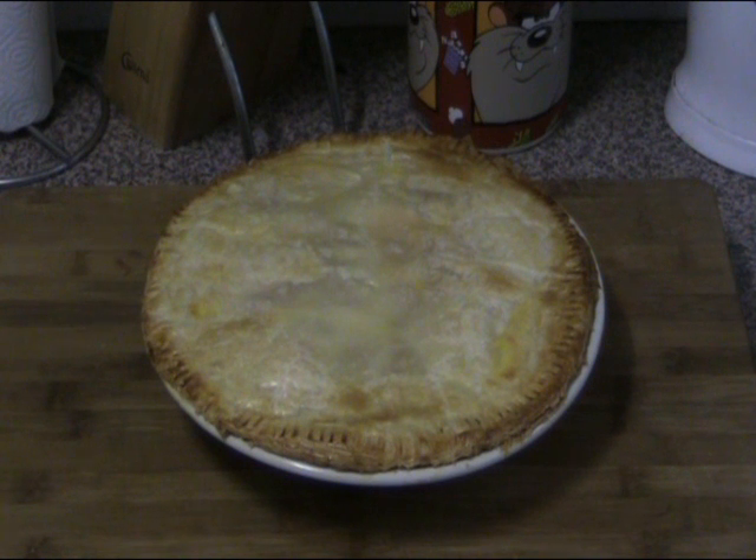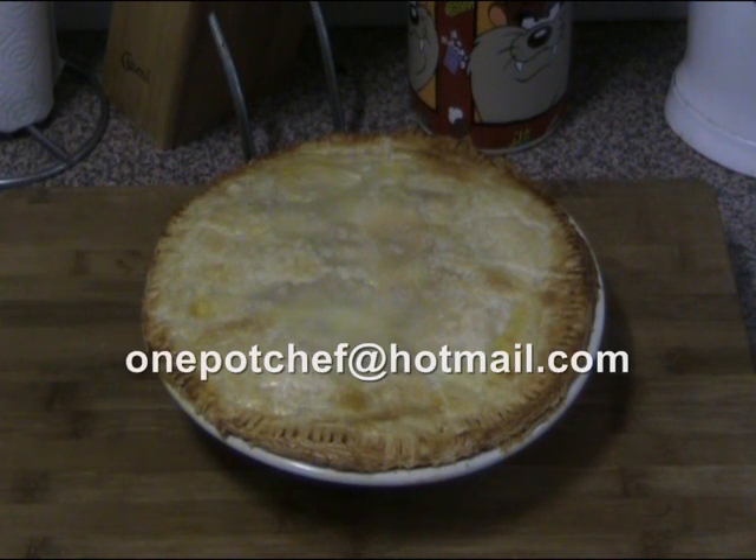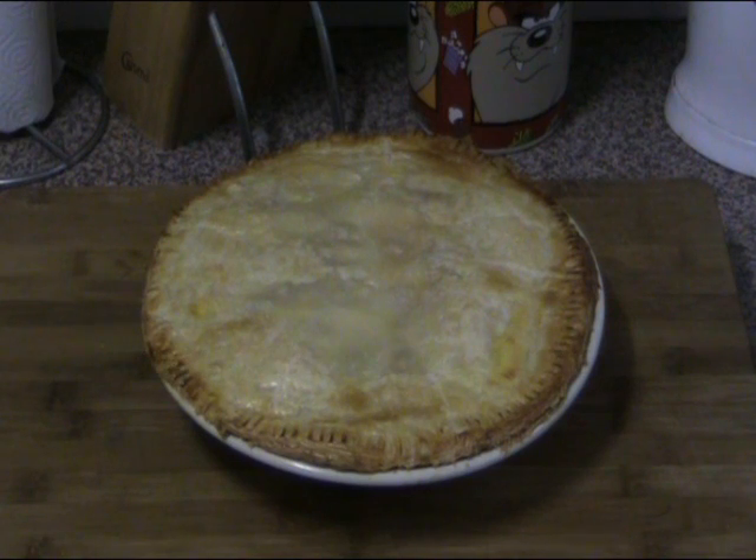So yeah, I hope you enjoyed this recipe. Check out my other videos at youtube.com/onepotchefshow and drop me a line at onepotchef@hotmail.com. Until next time, see you later.